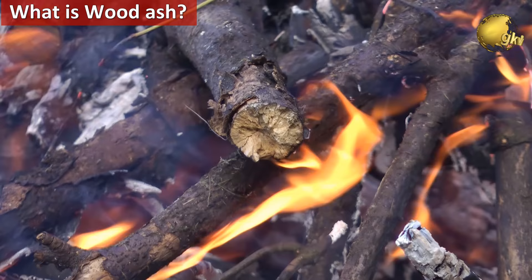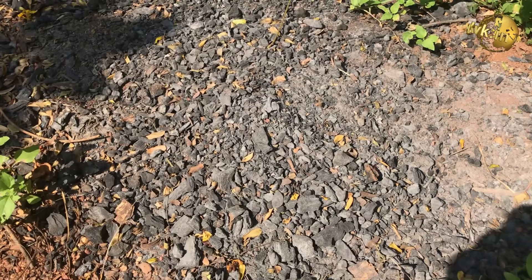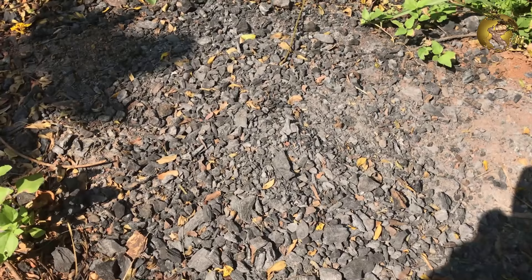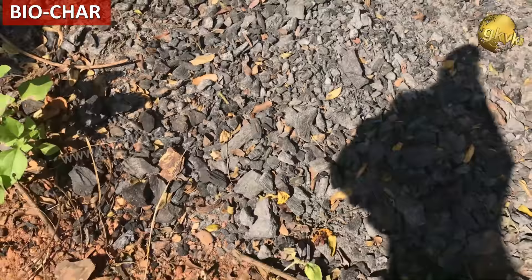So what is wood ash? It's the residue powder left over after the combustion of wood, such as burning wood in a home fireplace or an industrial power plant. It is used traditionally by gardeners as an organic fertilizer and is a very good source of potash. The pH value of wood ash is between 8 and 9, that is alkaline pH.